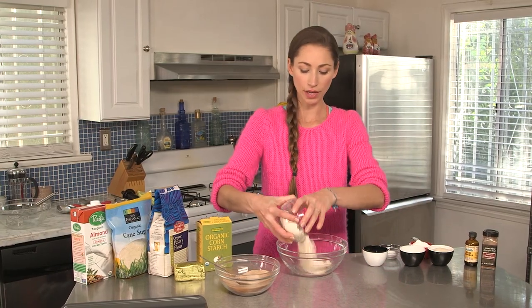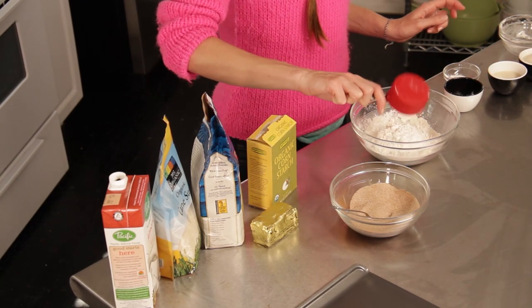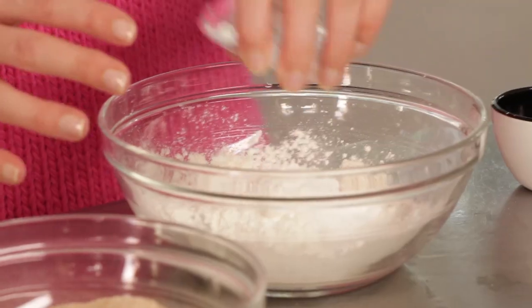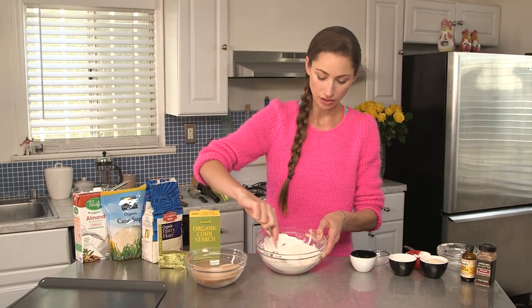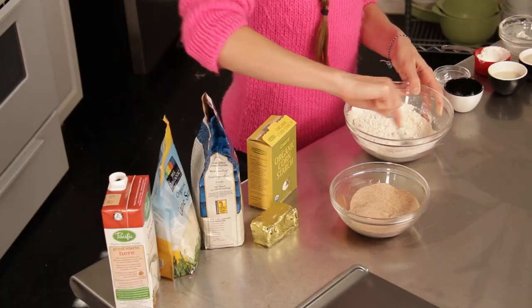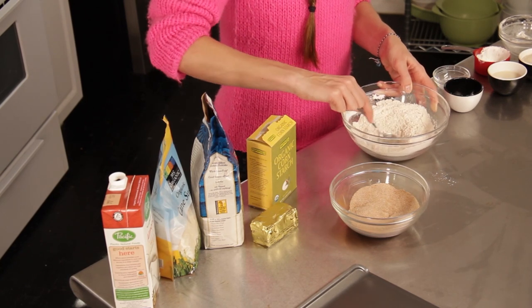First thing we do is take our flour and get it in there, then we take our cornstarch and put that in there too, and our baking powder. So all of these dry ingredients together — we're just going to combine these with a spoon. Get these all combined, nice little stir. So that's looking pretty even there.